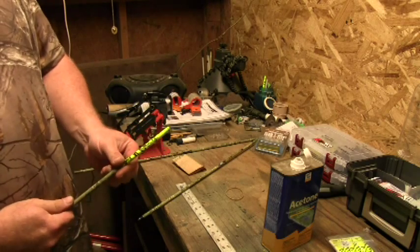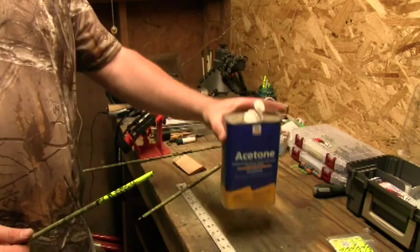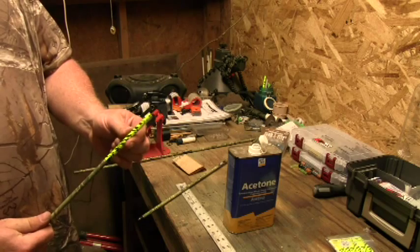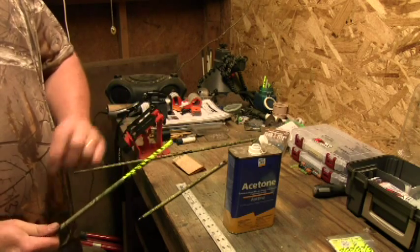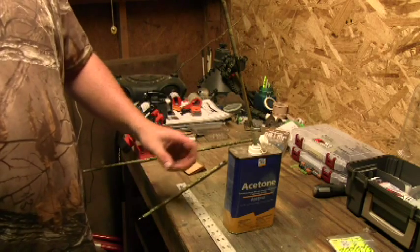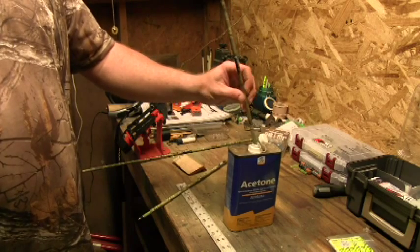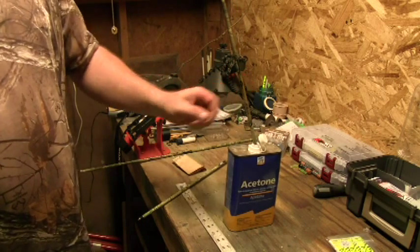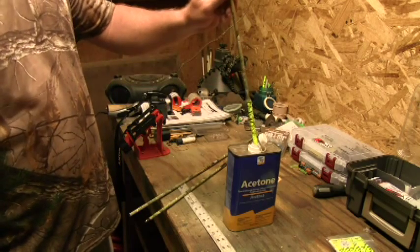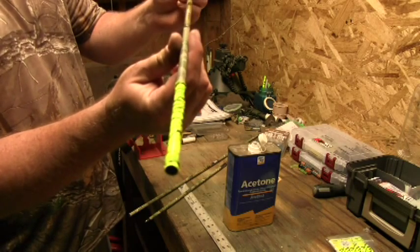And now I'm going to remove the wrapping. To do so, you're going to need some acetone. How I do mine, I just take the nock off, cut off the vanes, and then I'll just take the arrow and stick it into the acetone. I'll let it sit in there until it eats all the glue off the wrappings. It doesn't take very long — as you see here, it's already starting to peel pretty good.